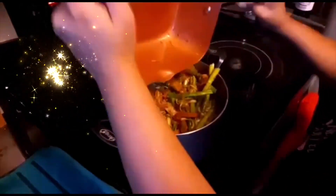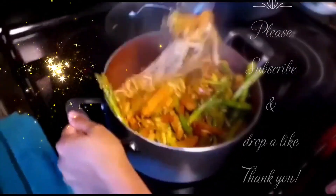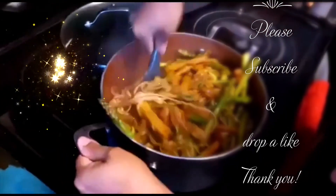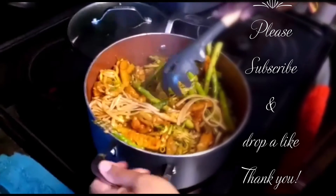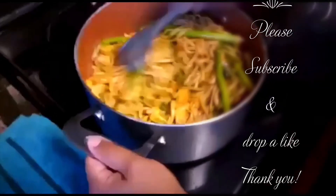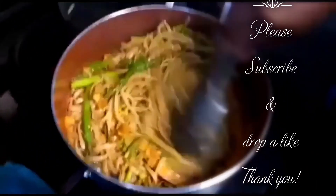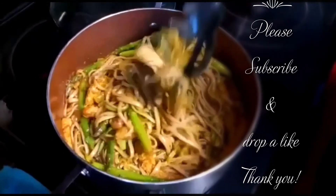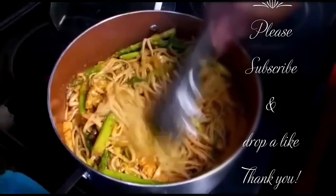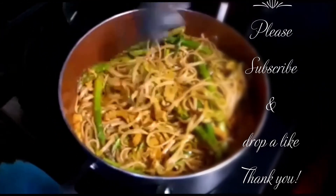Wow, that looks beautiful. I love being a vegetarian — using these special veggies just makes me so happy. All mixed nicely. Can't go wrong with all that. You can see the spaghetti and zucchini in there — all mixed. Time to plate it.